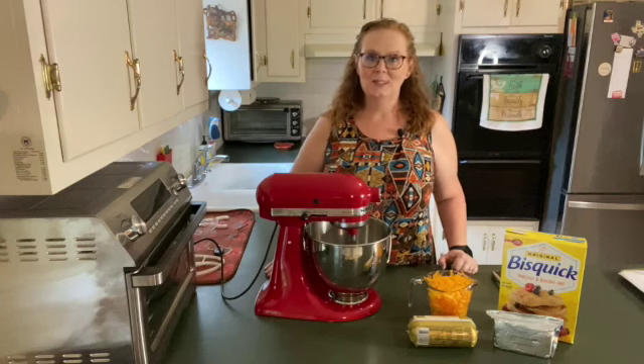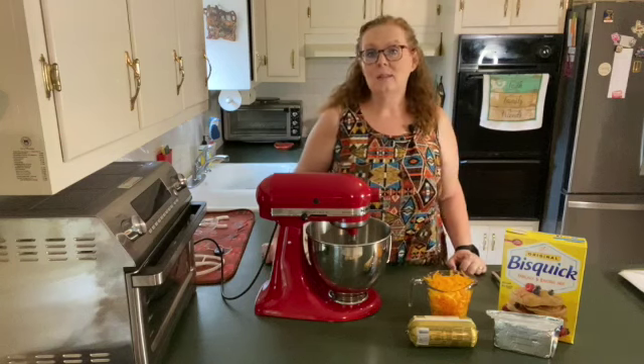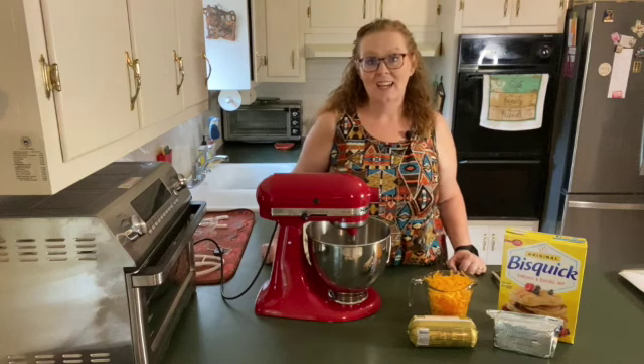Thanks for joining me today on Susan's Cozy Kitchen. Today I have an easy four-ingredient snack idea that I think you're going to love as much as I do.